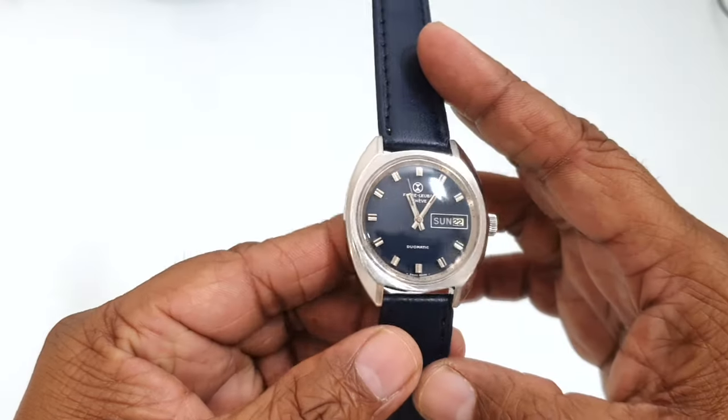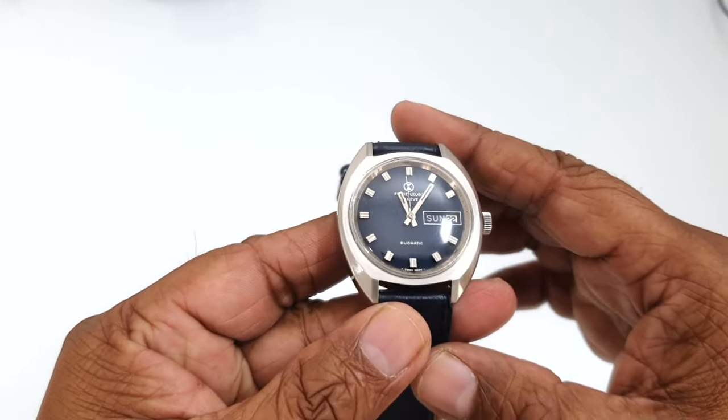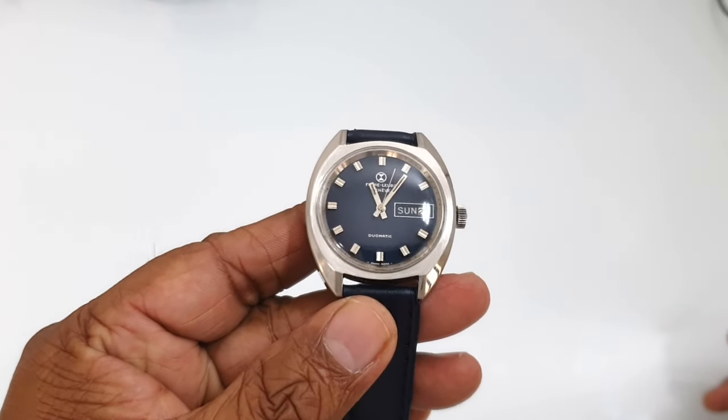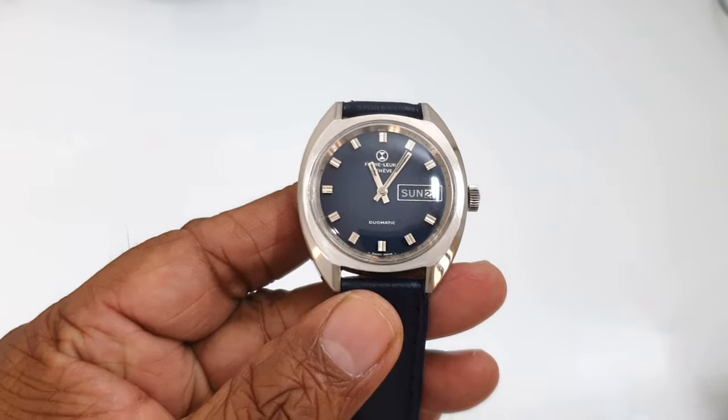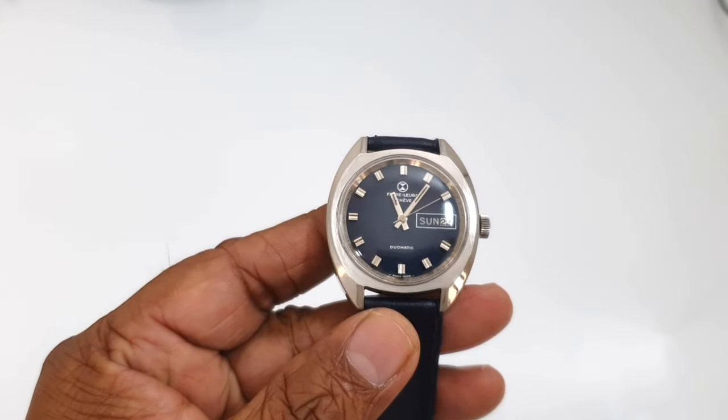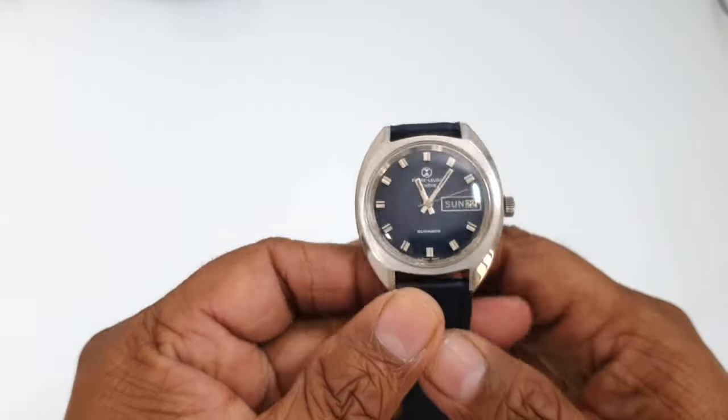I paid about 80 Omani rials for it, which is equivalent to 208 US dollars. I did some online research and these watches sell for around 500 to 600 USD, so I was very lucky to get it on a good day.